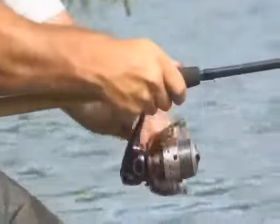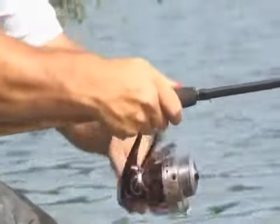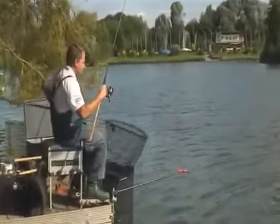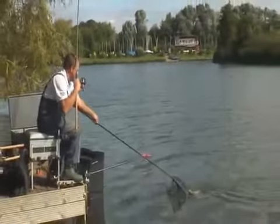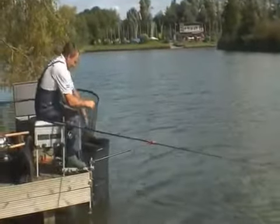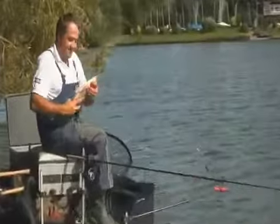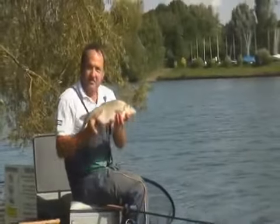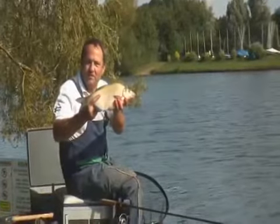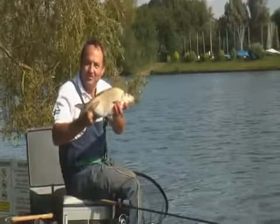The other feature to talk about is the reel — the new Mach 3 XT reel. It's tremendously smooth with 10 ball bearings and has a lot of cranking power as well. There we go — that's not bad for first cast! A lovely bream, typical for Arrow Valley Lake, around about one to two pound in weight. It looks like we might have a good day.